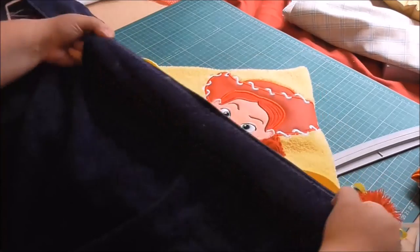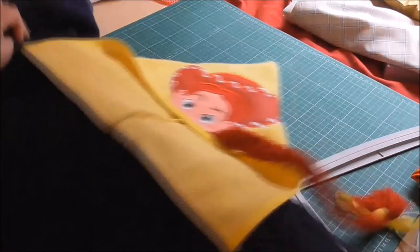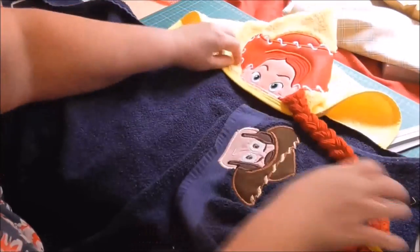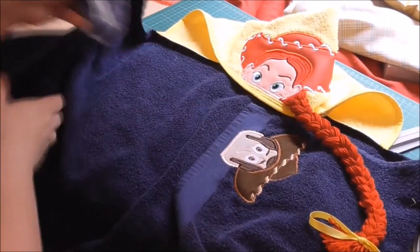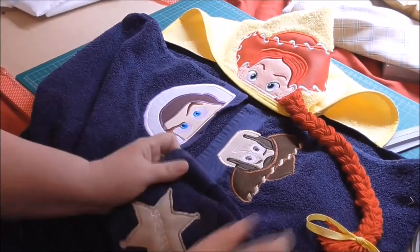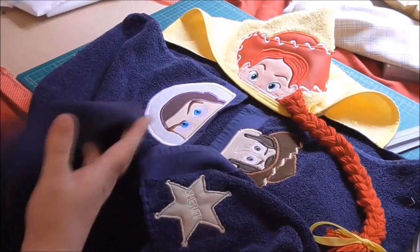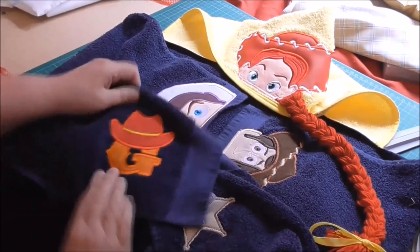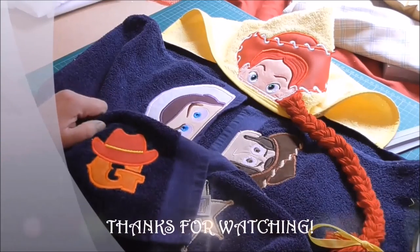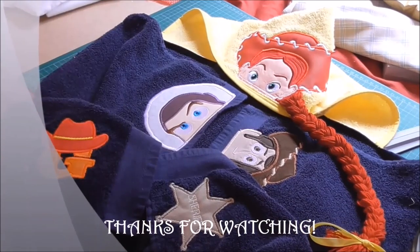Here's the towel stitched together — blue on one side, yellow on the other — so we have our hooded towel compiled. I put Woody on one side and Buzz on the other, did the sheriff badge on the bottom, and added my great-niece's initial 'G' in the cowboy font. That's the finished towel and that's how you compile a hooded towel.